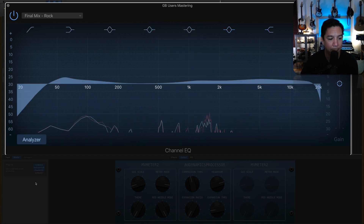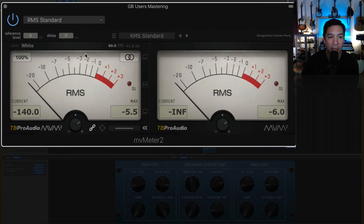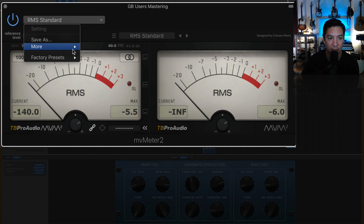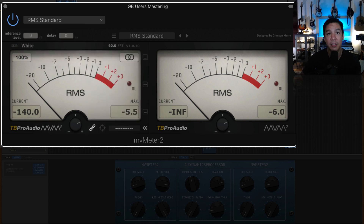Next up is MV Meter 2 again. You're going to switch it to RMS Standard — it's under Factory Presets. The secret number you're looking for with mastering is around negative 10 RMS, which is what's going to be read in this area. Negative 9.4 is going to be fine, negative 10 and a half is going to be fine — you're looking for negative 10 as the general rule.